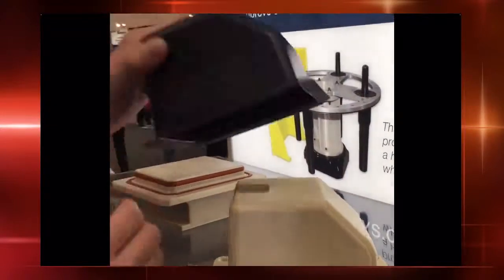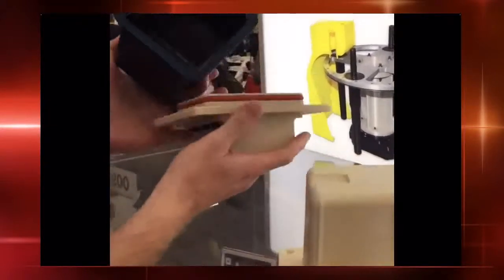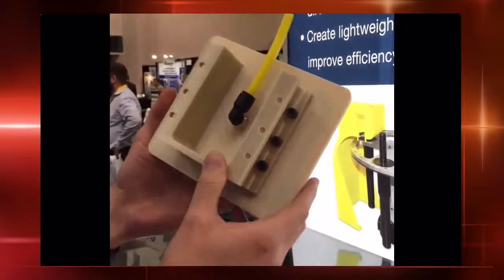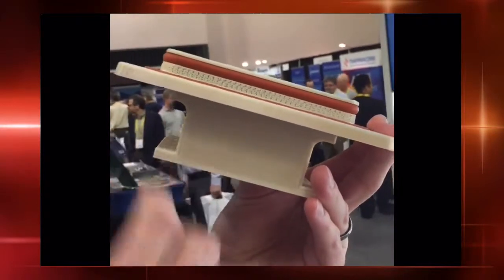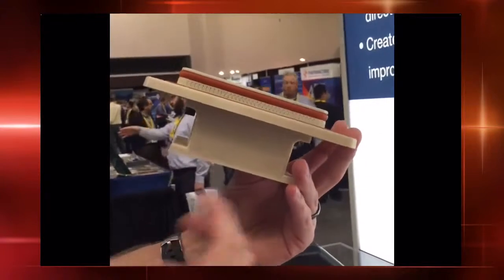Once the part is formed and extracted from the tool, we have here a cutting fixture — this is also made out of FDM. As you'll take a look around here, we have porosity that's exposed to be able to draw the air through. Those parameters are added in our Insight software to the actual part, which is very unique to the industry — you don't see other technologies offering that capability.